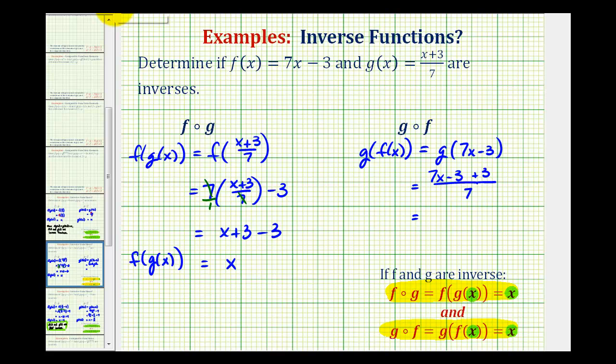If we simplify the numerator, notice how we have minus three plus three, which is zero. So we have seven x all over seven, which simplifies to x. So g of f of x is also equal to x. Therefore these two functions are inverses.